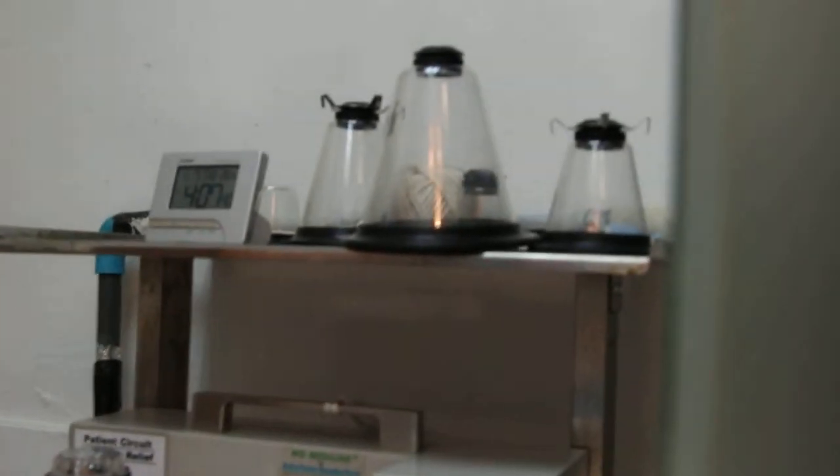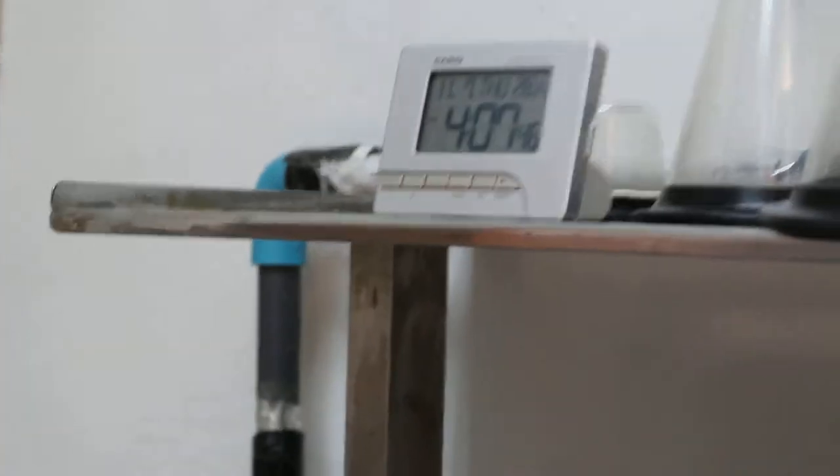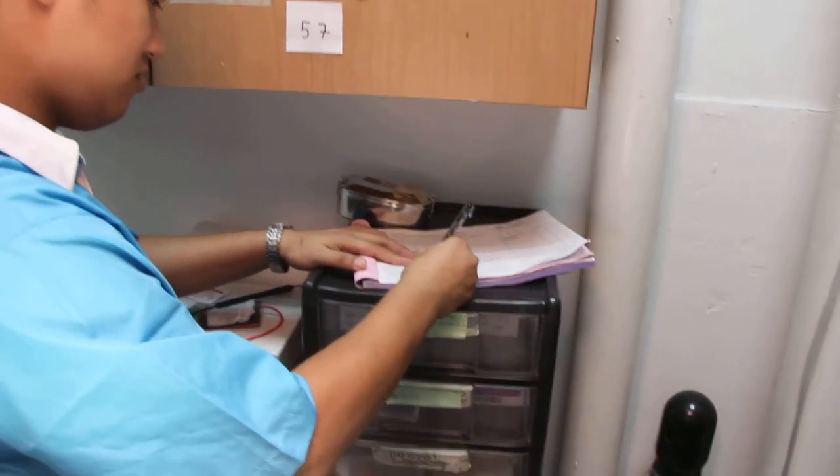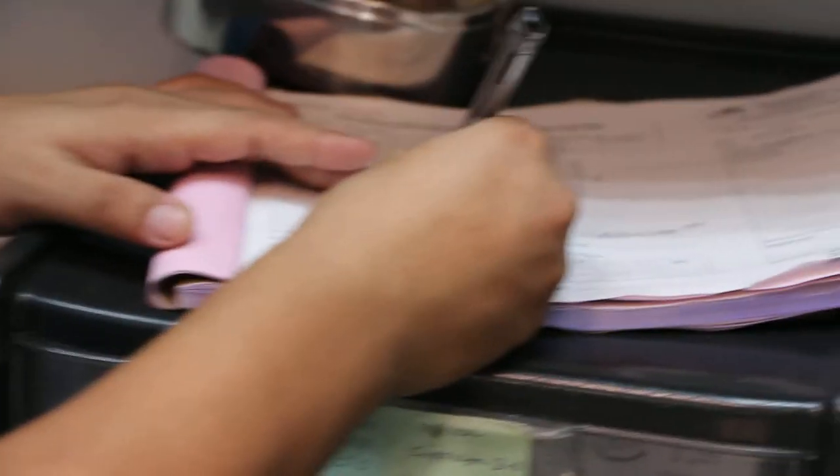And what's the time? So the assistant, record down the time of completion — end of stitching. Record down end of stitching. And so how many minutes does it take from first incision to end of stitching?